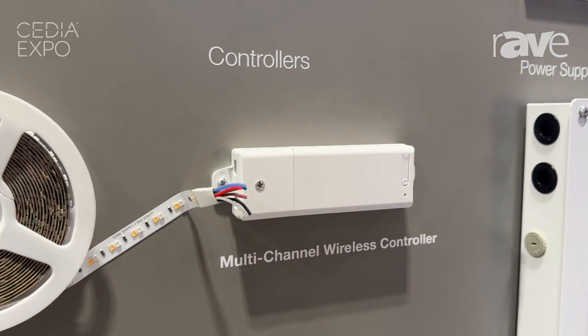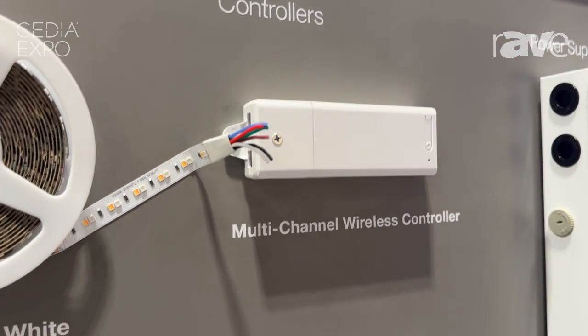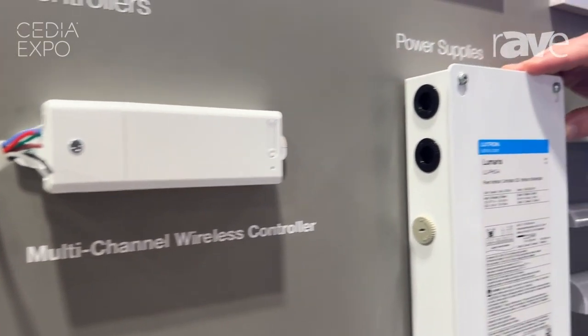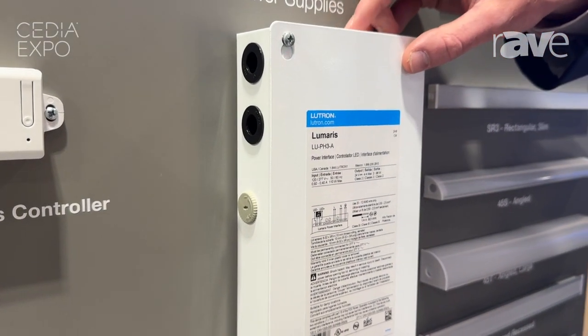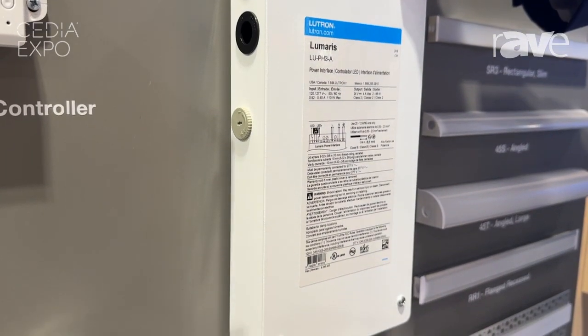One controller per zone of light, and we now have our Lumaris power supply — a 196-watt power supply per zone of light.